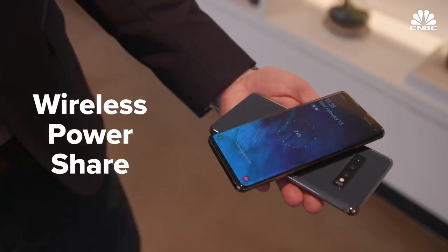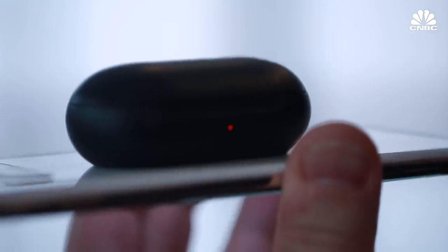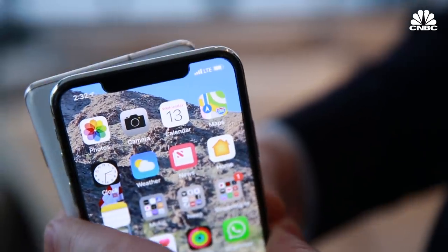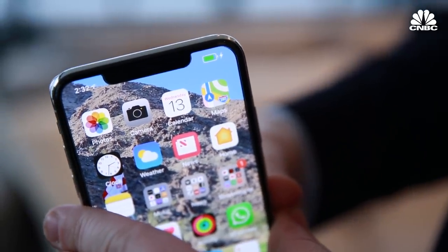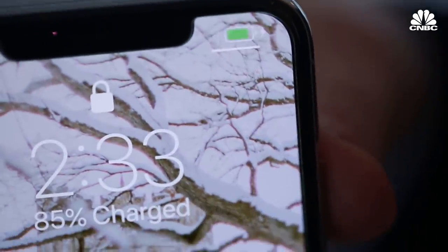Another favorite new feature of mine is called Wireless Power Share. You can turn it on in the menu and then wirelessly charge something like headphones by just dropping them on the back of your phone, which is really cool. Or if you wanted to share some of your battery life with a friend, even if they have another phone, you can put the phones together and the one will begin charging off of the other's battery.